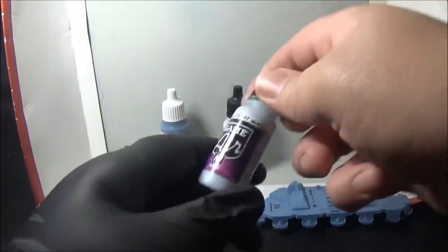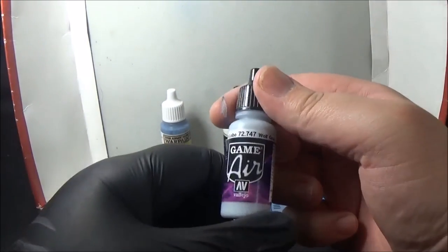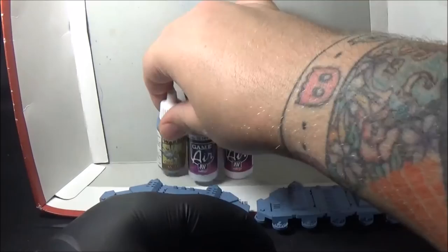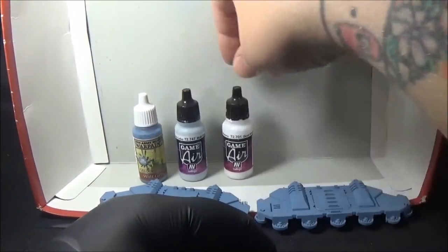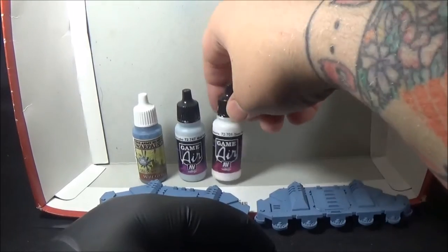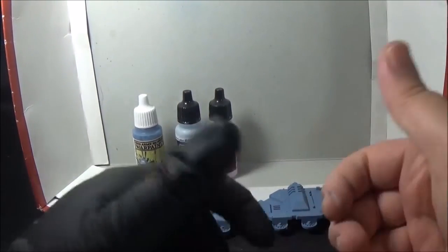I'm going to be using an airbrush to highlight with wolf grey again but from Vallejo Gamer. Same name, different colour — they're completely different colours as you can see. I'm going to do that and then a side-by-side comparison of the wolf grey mixed with a bit of dead white from Vallejo Gamer. So that's pretty much it.